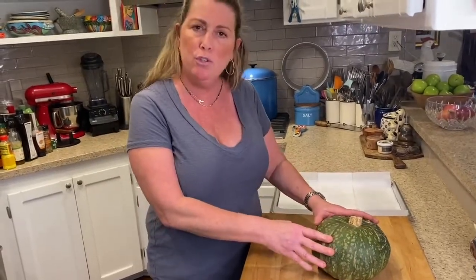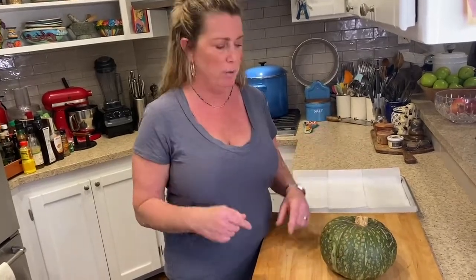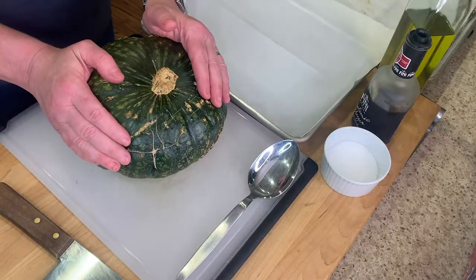This little guy is not easy to penetrate — it's also round and rolly and it can be a little dangerous. So here's what you do: Step one, put it in the microwave for five minutes on high. Don't worry about it exploding, it's not going to explode. Step two, put it in a 350-degree oven once you take it out of the microwave for 15 minutes. It's not going to cook it — it's going to soften it, which will allow us to cut this really easily. Even your kids can do it.